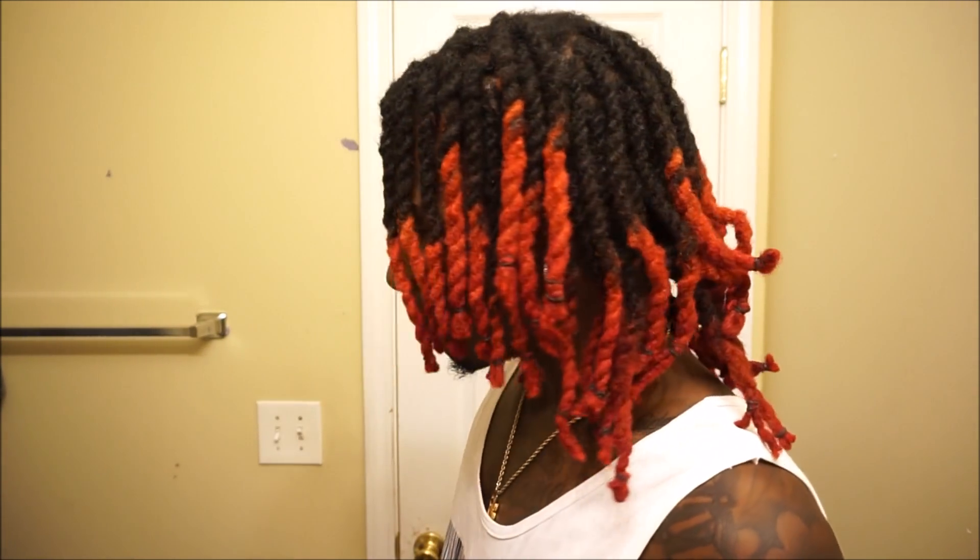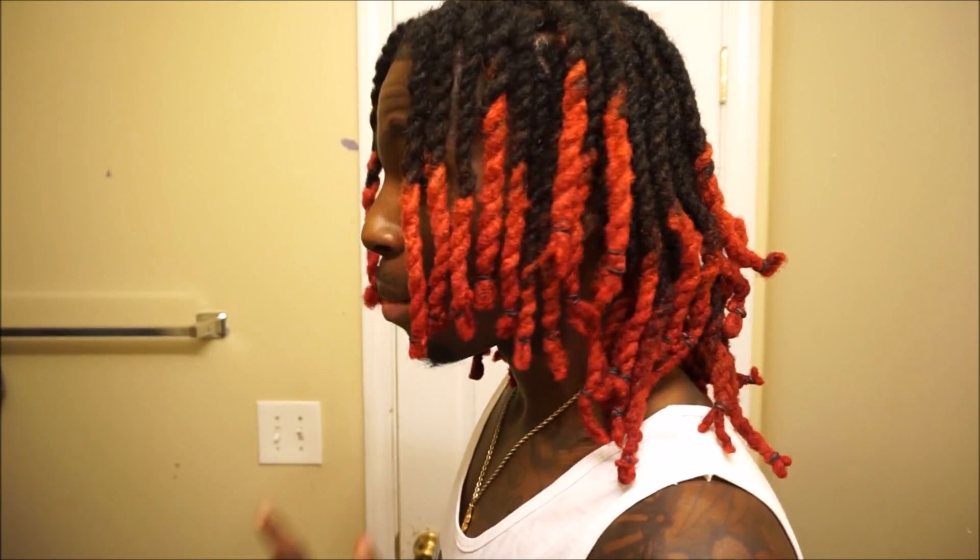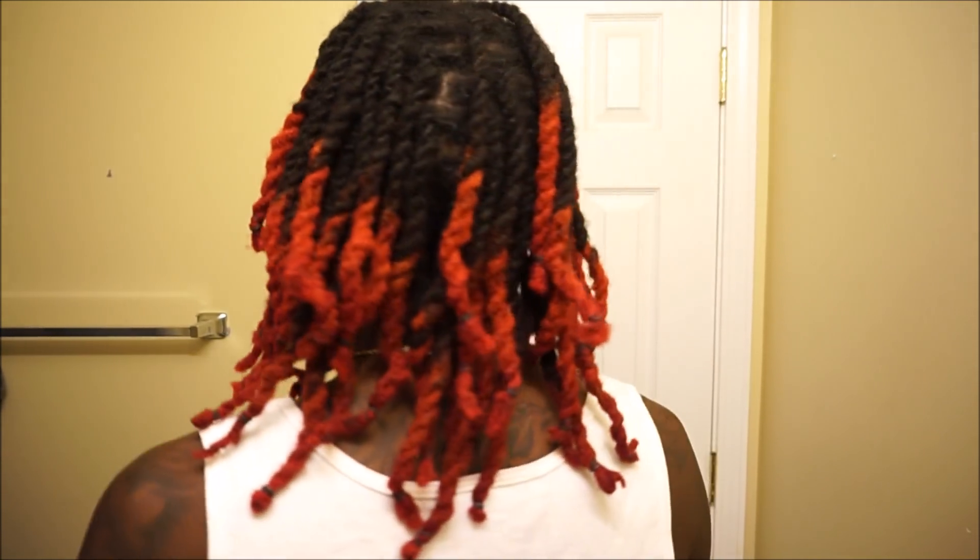As y'all can see, I finally put a new style and I did it myself. It's a two-strand twist slash retwist. Big shout out to King Dave — I'm gonna leave his name and info in the description. Go ahead and take a look, big shout out to King Dave for real.